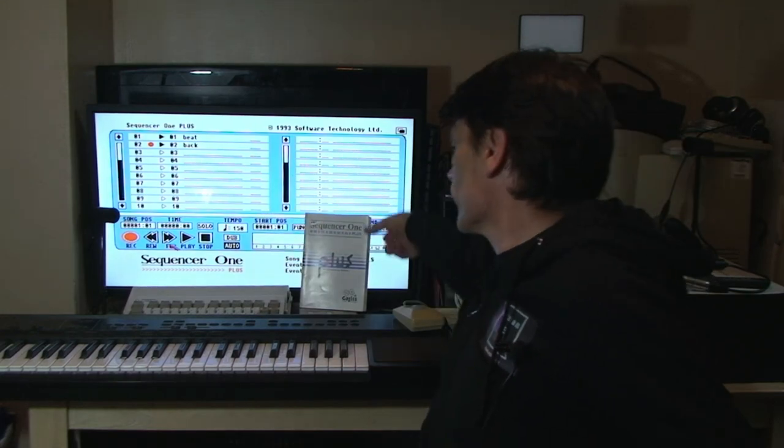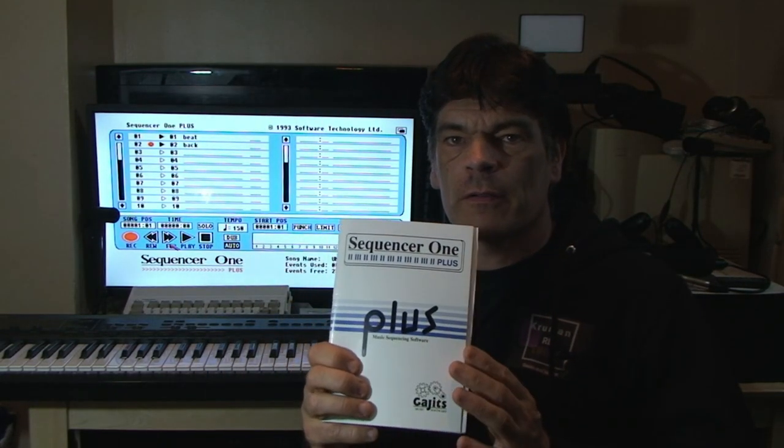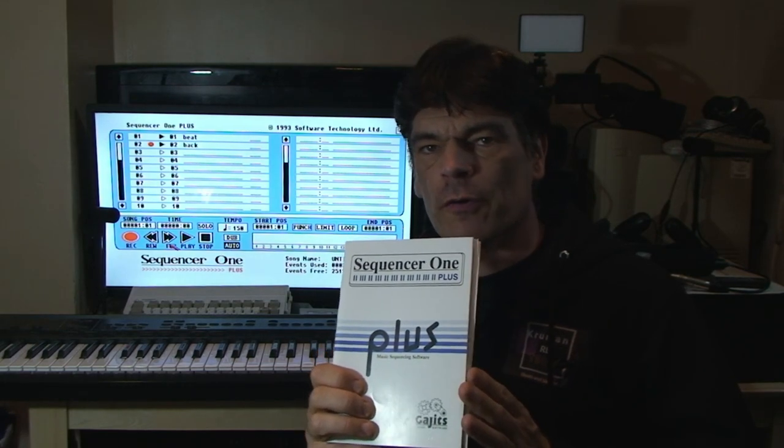For that reason, the Amiga tended to get left out. And it wasn't because it wasn't capable — it was because it didn't have the built-in hardware. This was addressed to a certain extent through third-party hardware, and one of these third-party hardware manufacturers was the producer of the Sequencer 1 Plus.